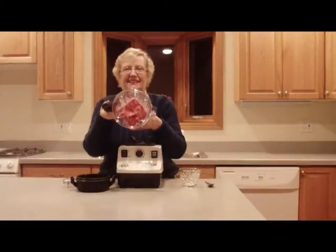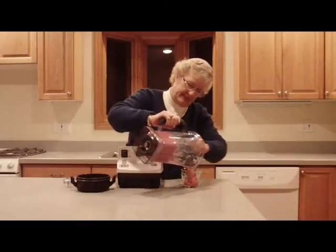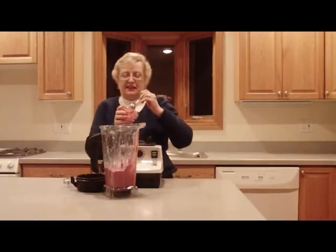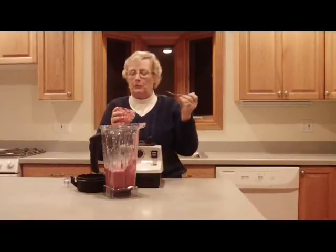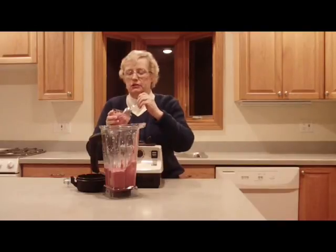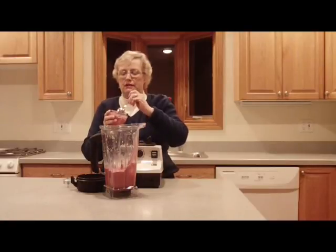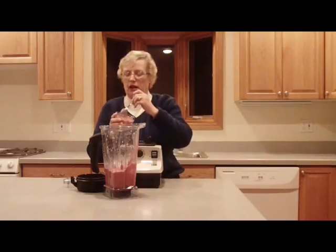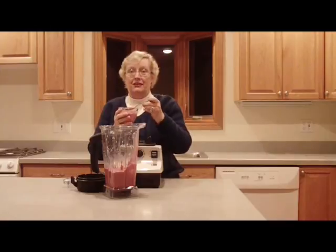Just look at that, isn't that cool? Now let's try some. What I like about this is it's blended so well together — it's not like you're eating ice and then tasting each ingredient separately. It's all blended together and has a very smooth consistency. I really love the consistency. And I know my grandchildren will too.